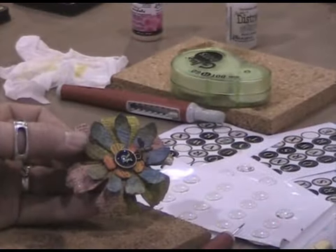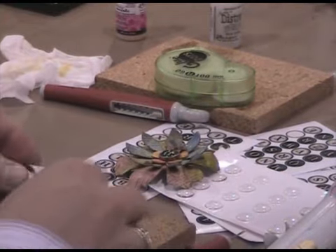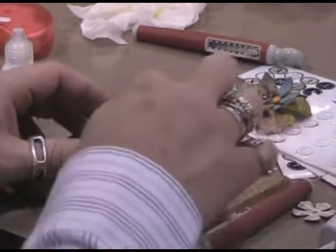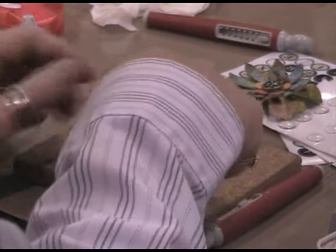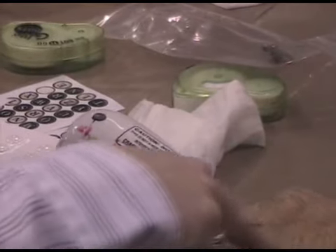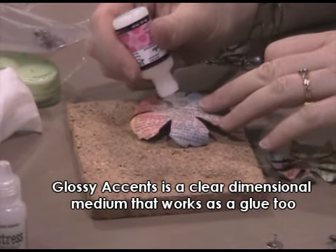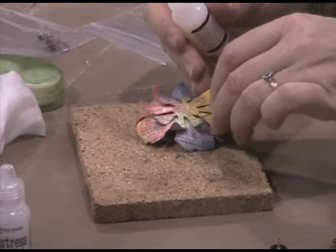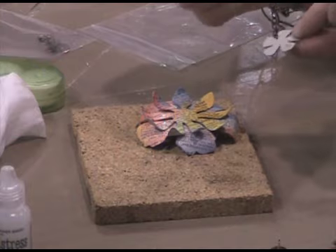We're going to glue each layer with a little bit of glossy accents. Place the large flower down onto your cork mat, put a little dot of glossy accents in the center, place your daisy on it, add a little bit of glossy accents, and set your small flower on top. Press it down and hold it. Just a little glue is all you need — it's going to hold it in place because we're going to pierce a hole through all the layers, so it's easier when you're stacking them up.